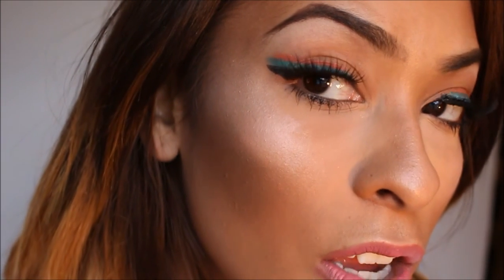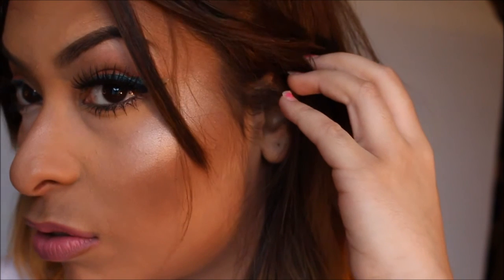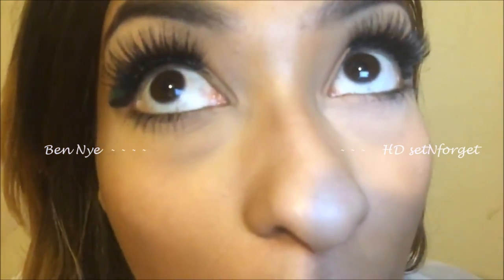This is the right side of my face and this is the left side of my face with the Bena. Let's get up close and personal. Which one is better — the Bena or the HD?